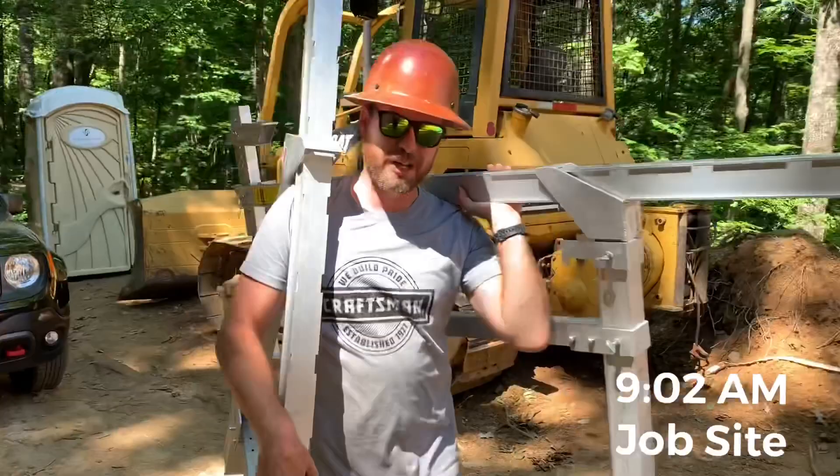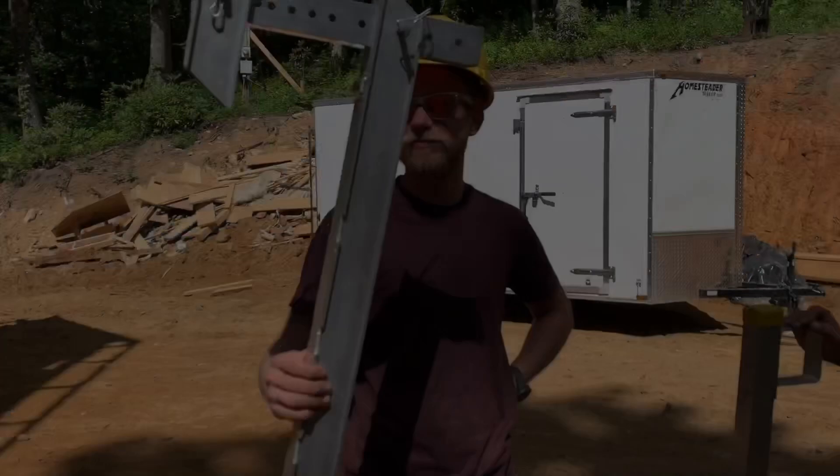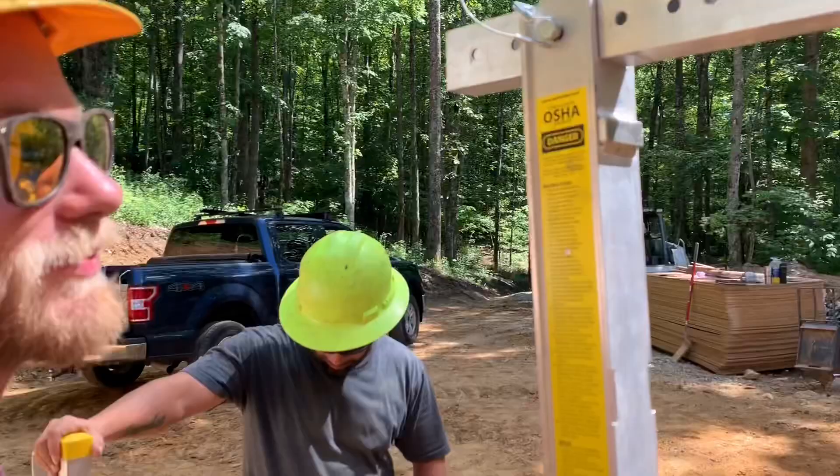Got a little gift in the mail from wall walkers last night, and they're wondering what it is. Alright, so we've got a wall walker scaffold — OSHA approved. Basically the premise of this thing is that it hooks right here on top of your wall plate and hangs down.